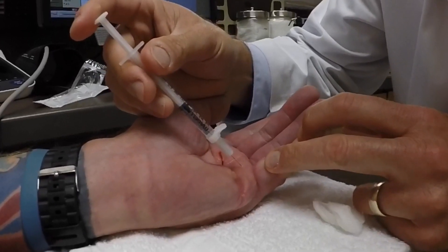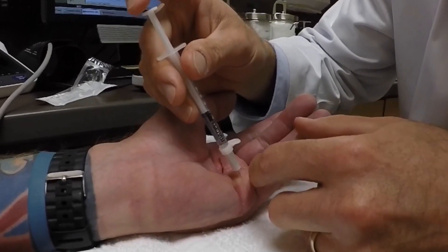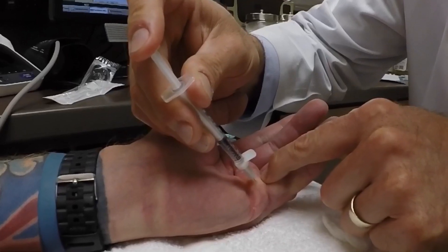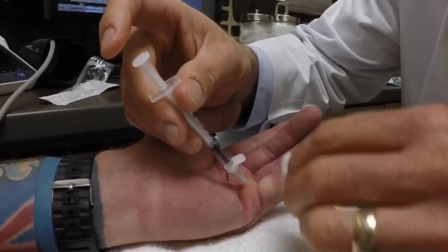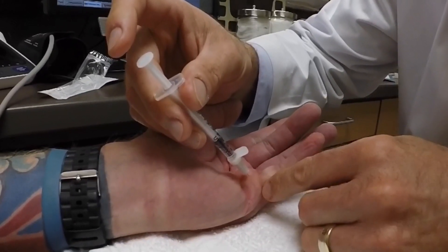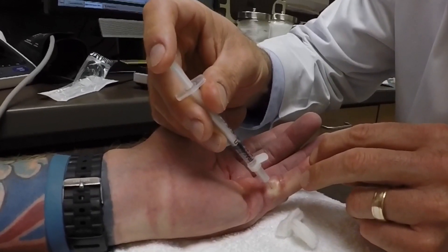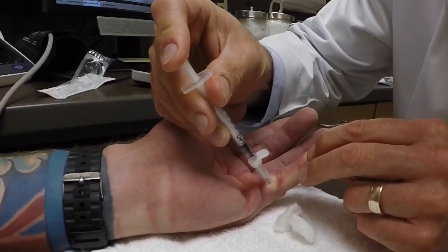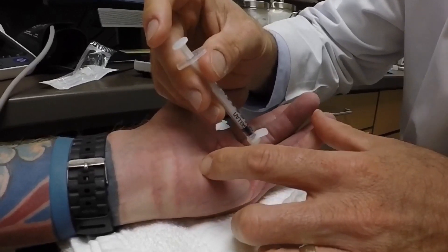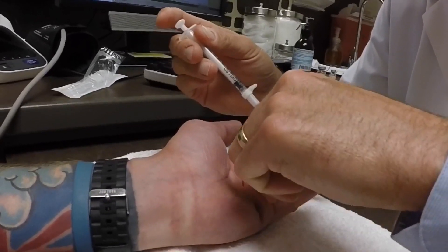And then we're just going to put a little bit more right here. I'm just going to put a little bit — you've got so much of it on both sides. Let me just check one more thing. It's right there, it's right there.